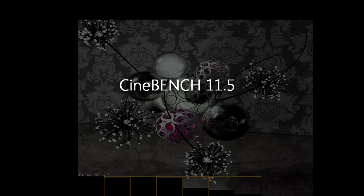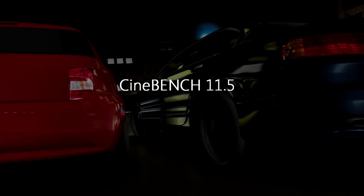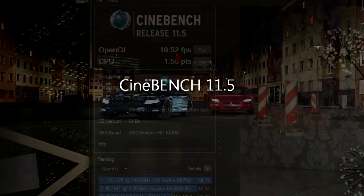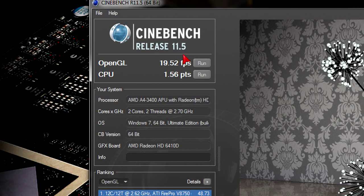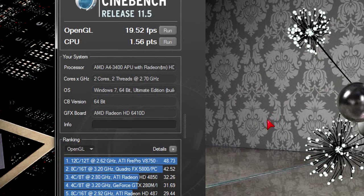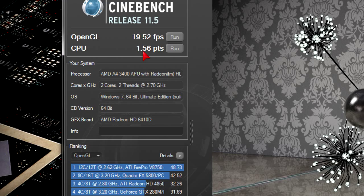Now let's look at the Cinebench 11.5 benchmark where graphics are rendered using OpenGL. The CPU scored 1.56 points and the GPU 19.52 FPS. These results show us that this APU is not meant for hardcore video editing.